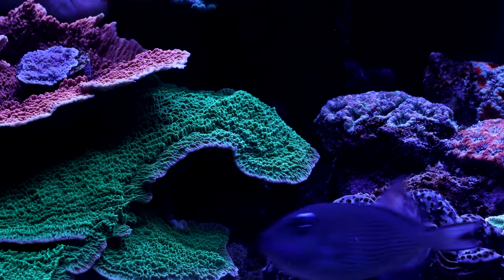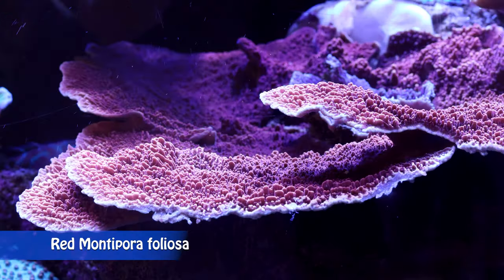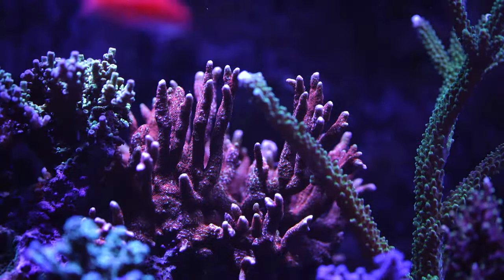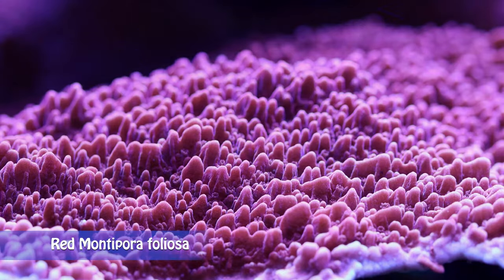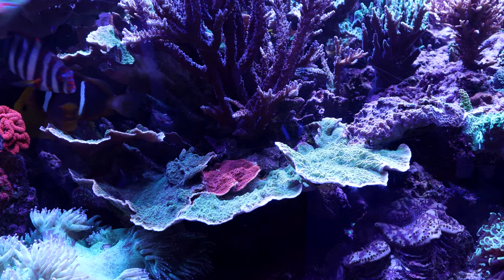Montipora corals are known for rapid growth, different growth shapes, and attractive colors. Growth shapes can be plating, encrusting, or branching. The colors range from intense bright green, purple, red, and orange. Some Montipora species grow faster than any other corals found on the reef.